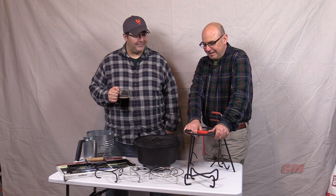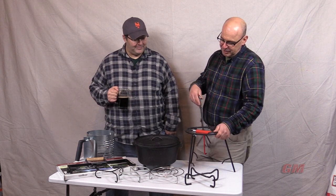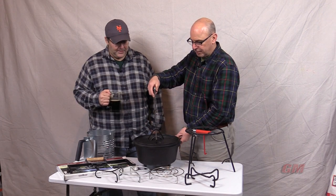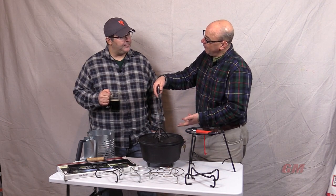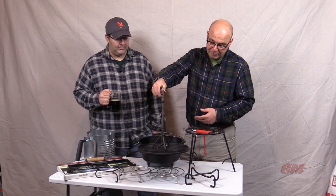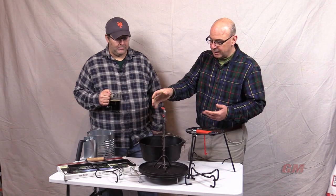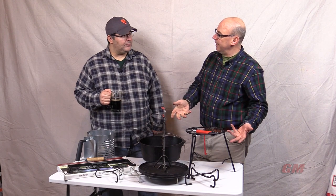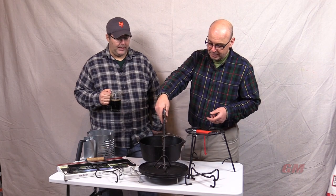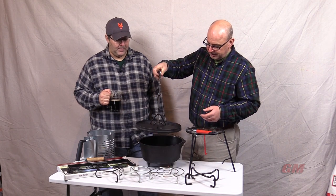Let's start with the purpose of a lid stand. The lid stand is so that when you're using your dutch oven and you're cooking and you've got a bed of coals on top of your dutch oven lid and you're going to add contents, or maybe you've got to stir or check on it, it gives you some place to put your dutch oven lid without sticking it in the dirt or on a pile of leaves and getting all that inside your food. Not a good idea. So that's the purpose of a lid stand.